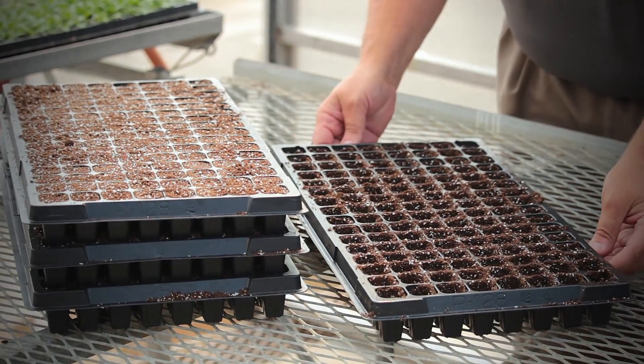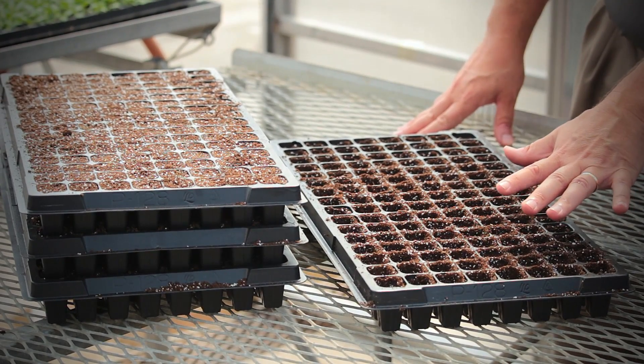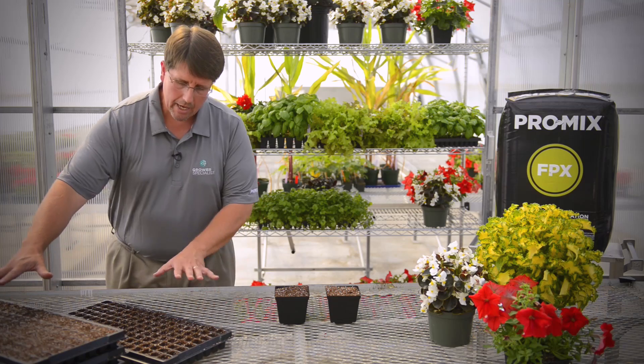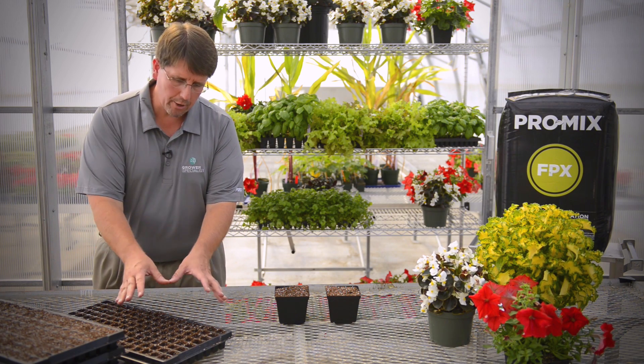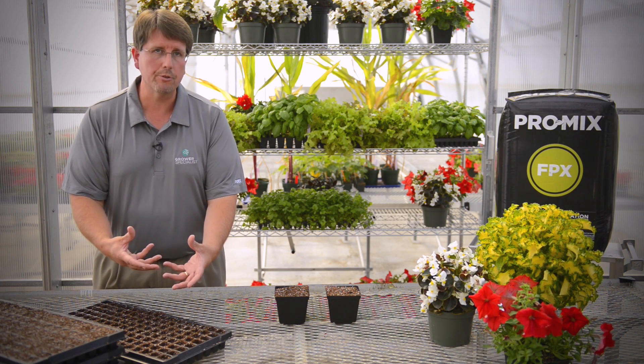As we can see, the tray on the bottom — notice the growing media has been compressed inside the cell quite deeply, whereas the top one the media is still flush with the top of the tray. The difference is that this one has less air space in it, so your plants growing in there, your little seedlings, are going to struggle more to be able to produce a quality plant.